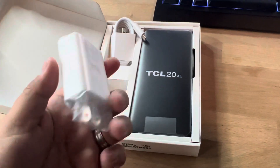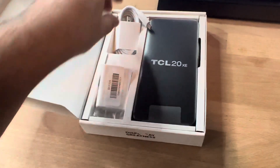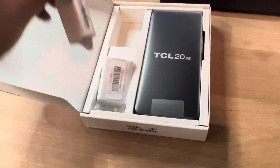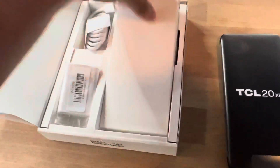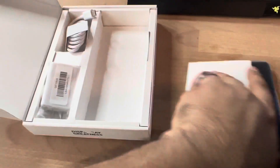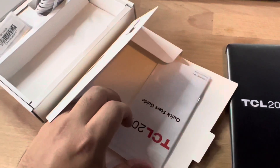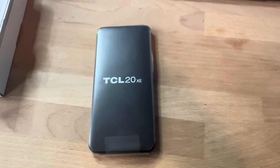Inside the box we get an 18-watt fast-charging TCL travel adapter for the wall, a USB to Type-C cable, and then the phone itself. We most likely have a quick start guide here — no case hiding in there. People have asked me if there's a case under here — there isn't. We have a quick start guide, a SIM slot opener, and the phone itself. Let me power it on.